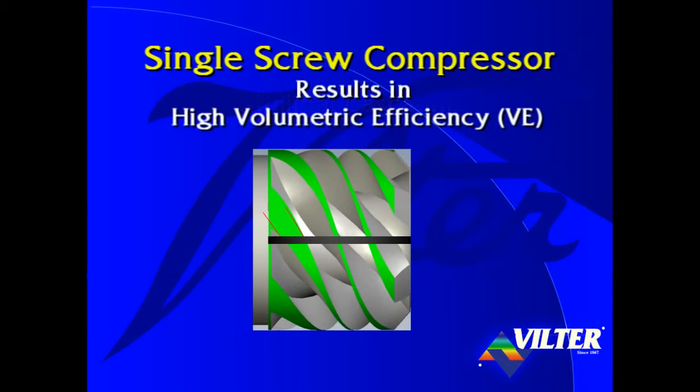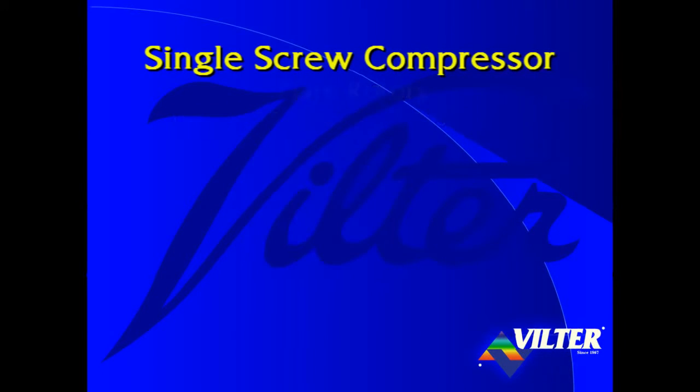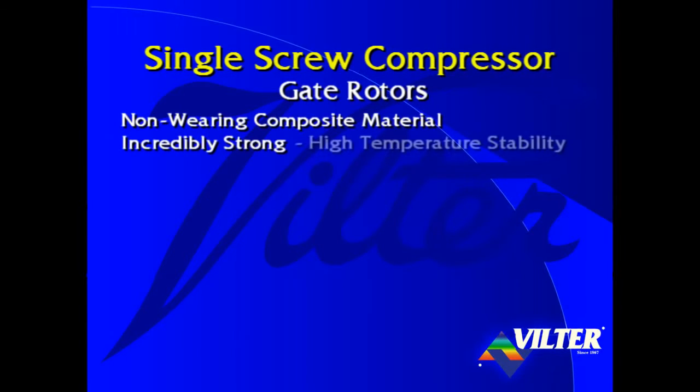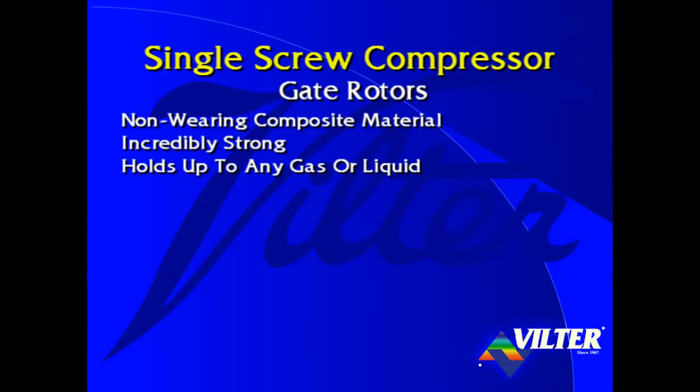Minimal cascading results in high volumetric efficiency. The single screw's gate rotors are constructed of a non-wearing, high-performance engineered composite material, having a chemical composition of polyphenylene sulfide, or PPS, commonly known as Ryton, by its producer, Phillips Chemical Company. This material is incredibly strong. Characteristics of Ryton include high temperature stability, dimensional reliability, and flame retardance. Ryton holds up to any gas or liquid — in fact, it has such high chemical resistance that there are no known solvents of Ryton below 400 degrees Fahrenheit.